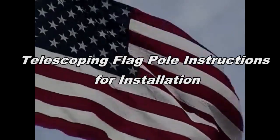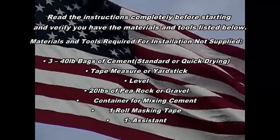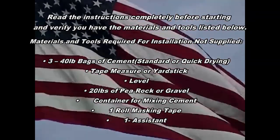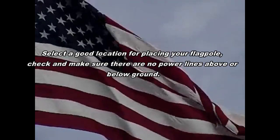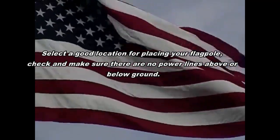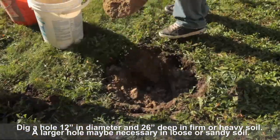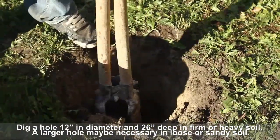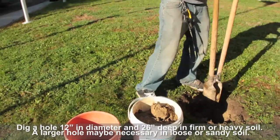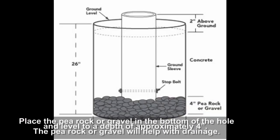Telescoping flagpole instructions for installation. Read the instructions completely before starting and verify you have the materials and tools listed. Select a good location for placing your flagpole. Check and make sure that there are no power lines above or below ground. Dig a hole 12 inches in diameter and 26 inches deep in firm or heavy soil. A larger hole may be necessary in loose or sandy soil. Place the P-rock or gravel in the bottom of the hole and level to a depth of approximately 4 inches. The P-rock or gravel will help with drainage.